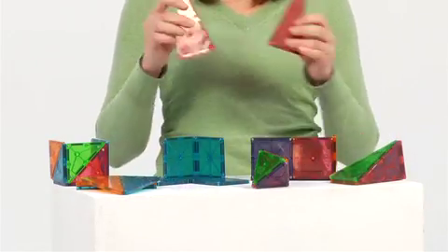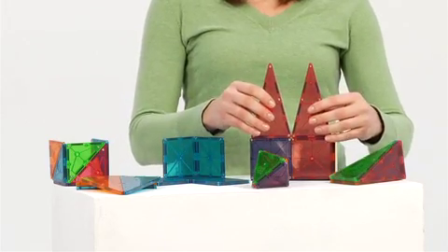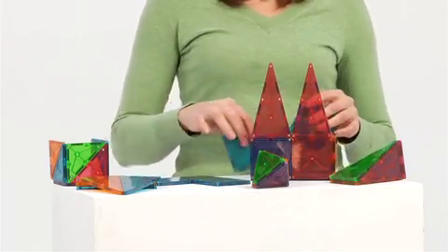Magnetiles not only help develop fine motor skills, they also promote pattern and shape recognition, making any set a great tool for guided activities and free-form play.